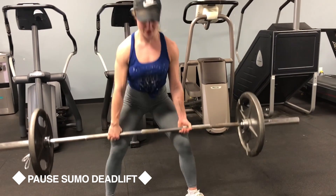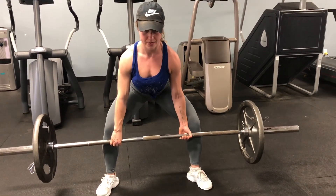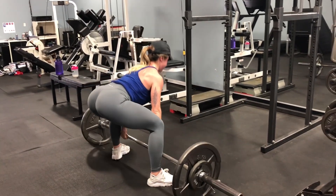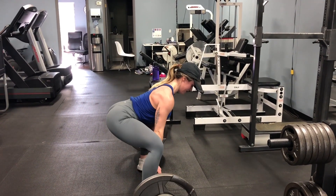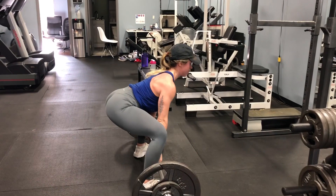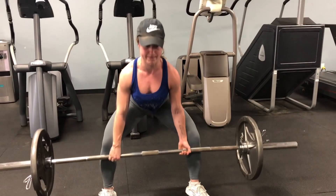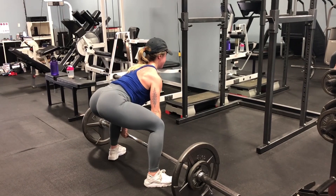Here are pause sumo deadlifts. I love these — I also hate them because they're really hard, but they are so killer. Basically what you're going to do is pause on your way up for a couple seconds below the knee — it doesn't have to be a long pause, just a little pause, and then up you go and back down again. Towards the end of the set when you're getting fatigued, make sure you keep your neck neutral and look straight forward. Keep your entire body tight and brace throughout the entire movement — your legs, your back, squeeze your shoulder blades behind you.